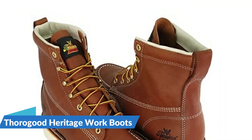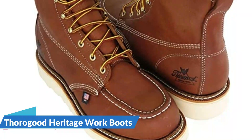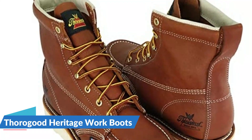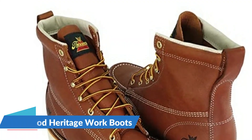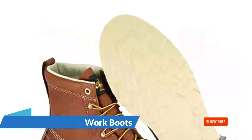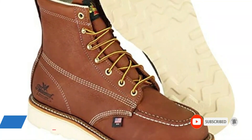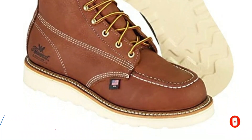Thorogood boots are some of the most expensive work boots on the market; however, due to the quality of their construction techniques and materials, they typically outlast other work boots for flat feet. The upper is made of full-grain leather and the outsole is attached with a Goodyear welt to ensure the boots last a long time.